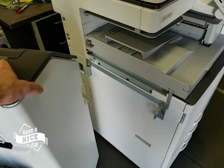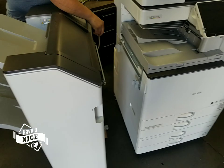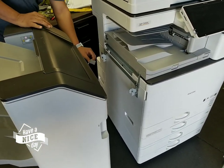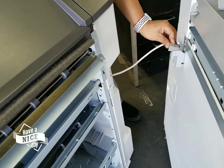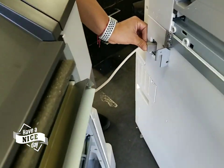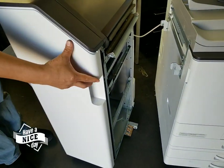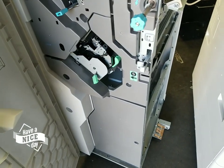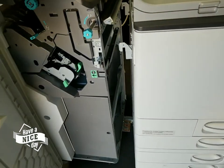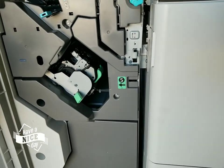Now we're almost done. You're going to see a cable coming out of the finisher — we need to plug that into the machine just like that. Next, come around and open up the side door, pull the lever out all the way, line up the machine, and once you have it lined up, push it in.